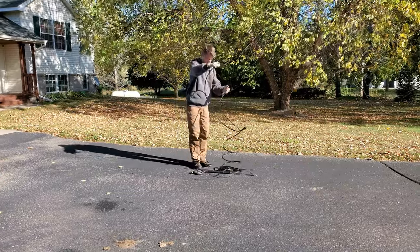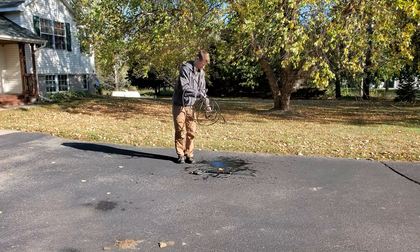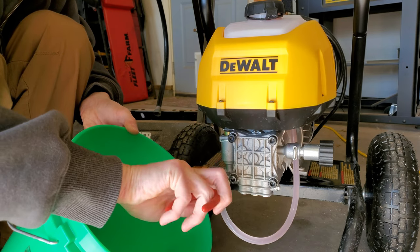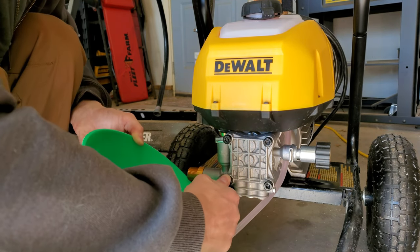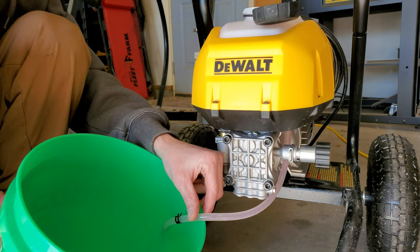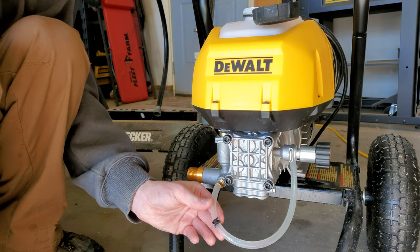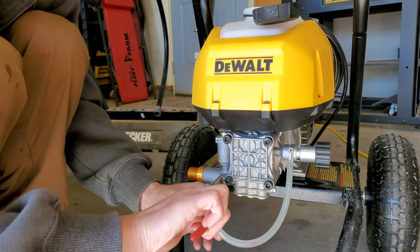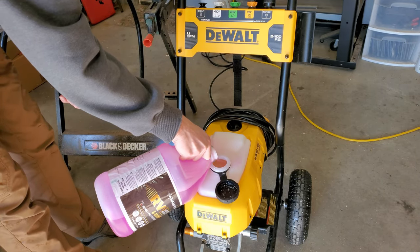First thing I'm going to do is take the hose and the wand and try to get out any water that's left over. Now if your pressure washer is equipped with a soap reservoir, the next thing you're going to do is disconnect the soap line and drain any soap that's left over in the reservoir and the line into a bucket. Once that's done, replace the line, then fill the reservoir with a little bit of antifreeze.